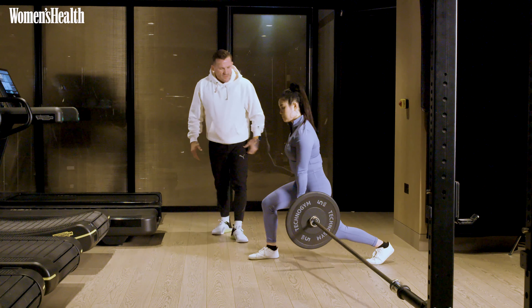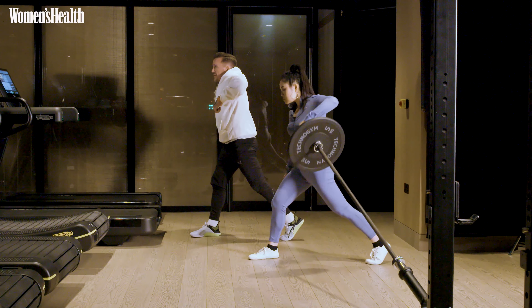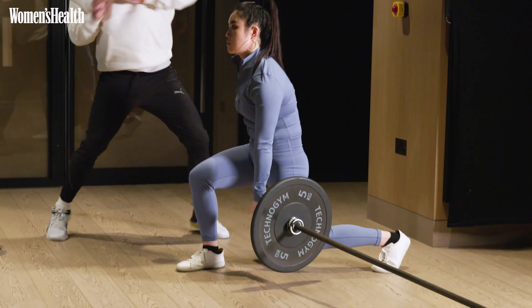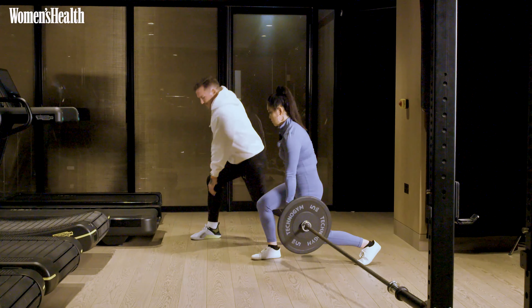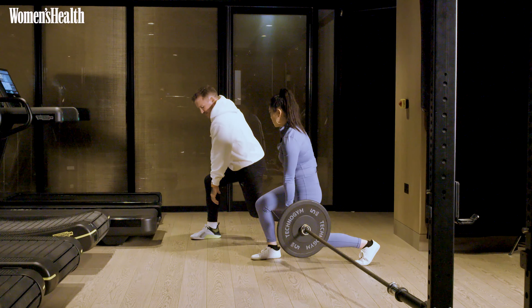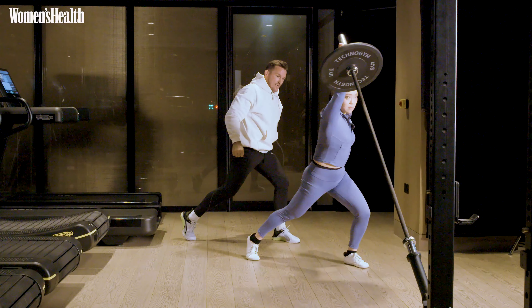Now from there, let's just practice that push off the floor, pulling up, keeping that close to your body. Once you're comfortable, turn, catch, press. Good. When you bring that back arm into it, I want a little bit more explosion from that back leg and press all at once. That's it — confidence. Good.